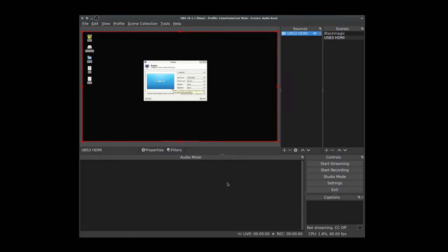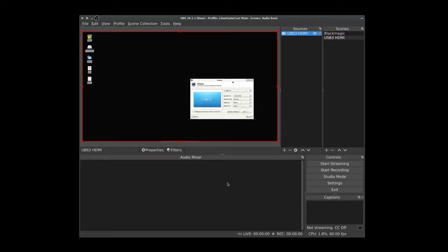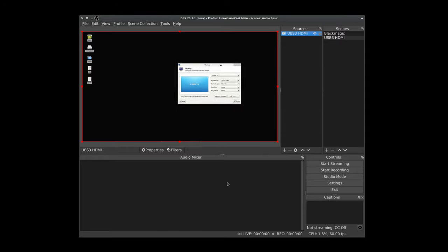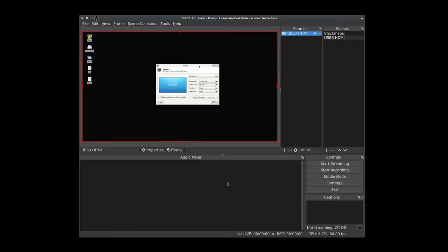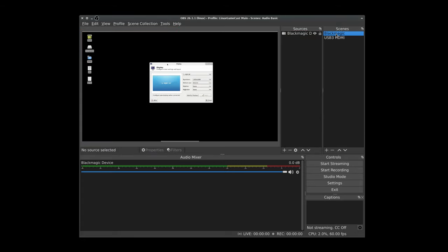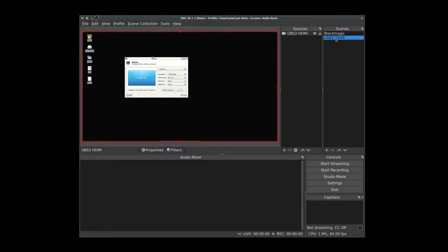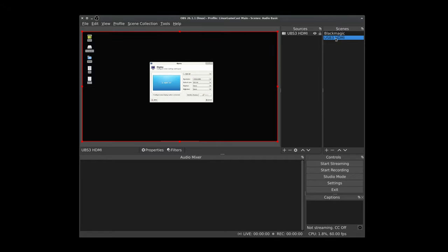I will be capturing from another PC in the studio, which is just outputting 1080p60. And that is most definitely not 60 - that is 1080p30. For example, if you want to take a look at 1080p60, I also have the feed split into a Blackmagic 4K device. And yeah, there's a bit of a difference here, isn't there? Just a bit.